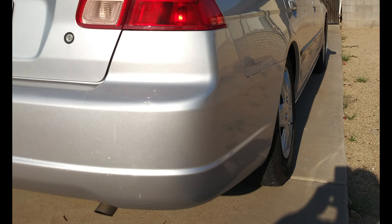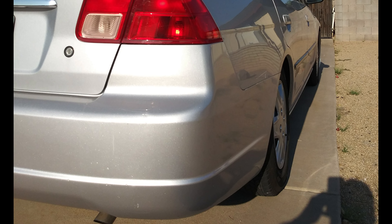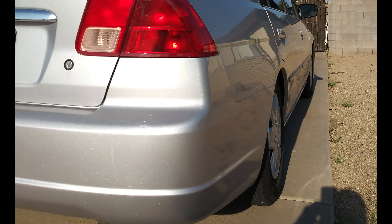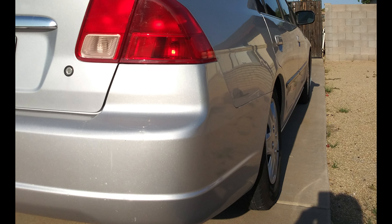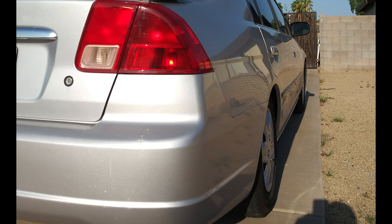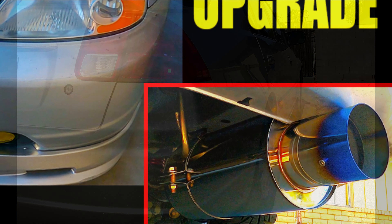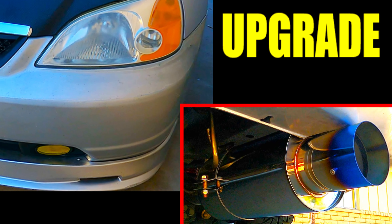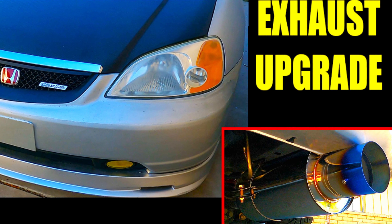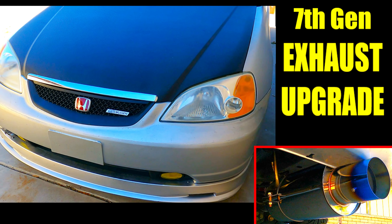They're all somewhat cheap for 7th Gen Civics depending on where you look, and you can find them for as cheap as maybe $100. The one that we replaced on this 7th Gen ES1 Civic was, I believe, $105. It was somewhere around there, and it made a big difference in sound. You can watch my video of installing this muffler on the 7th Gen Civic, and it does sound really good — way better. Opening up the exhaust side will let a little bit more exhaust out and will make the car feel a little bit more powerful.